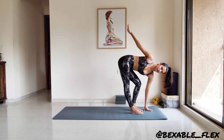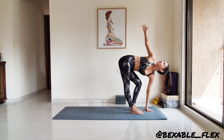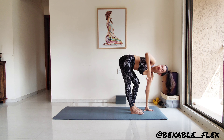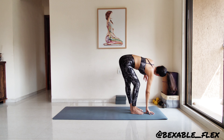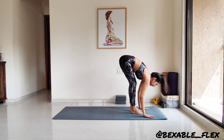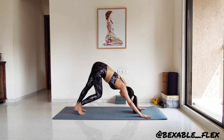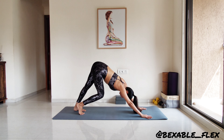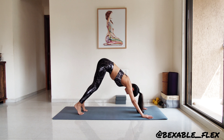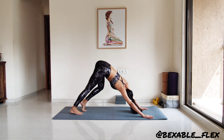Do a few more on your own. Now plant the palms, hop or step back to downward facing dog. Staying here, pedaling the feet first, exhaling on each side of the mat. Now go ahead and add in a little torso movement, shifting the gaze to each side on a pedal.